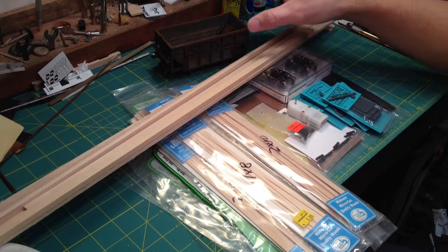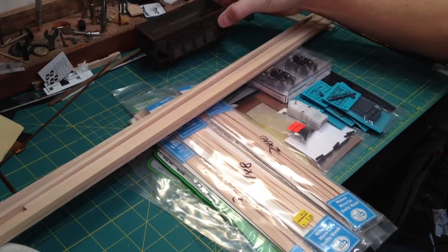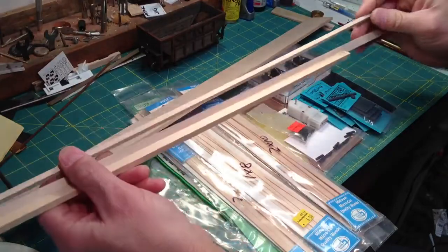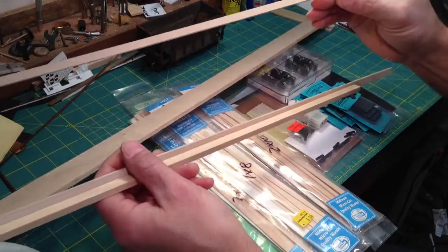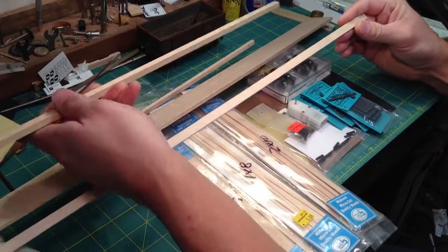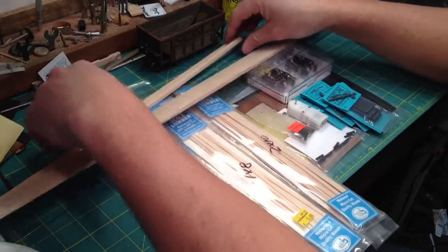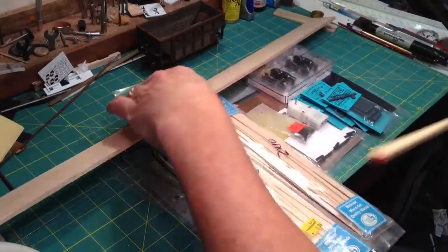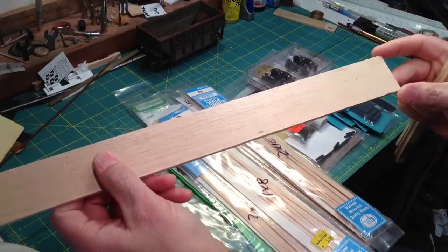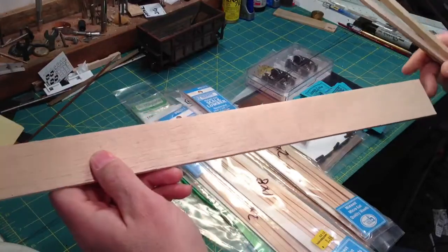I'm just going to go through the parts needed to turn all this into one of these. First, you need some basswood. This here is 3/16 inch by 1/4 inch basswood, this is 1/4 inch by 3/8, this will be 1/8 by 3/8, and you'll need some plain balsa wood — it doesn't have to be this wide or this long; this will be just for some inside stuff.